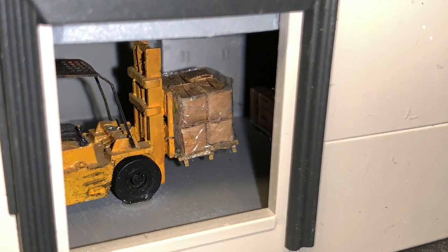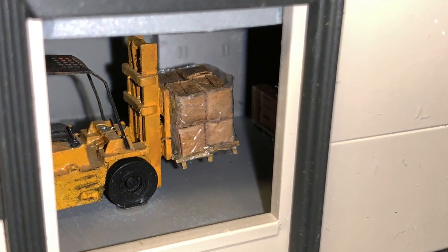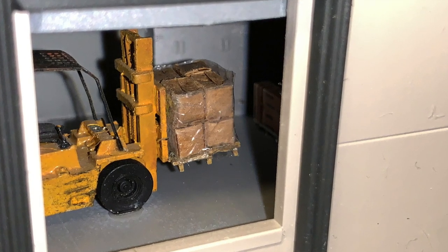In this video we're going to make some realistic looking model boxes that you can use on your model railroad or other diorama scene that you might be building.